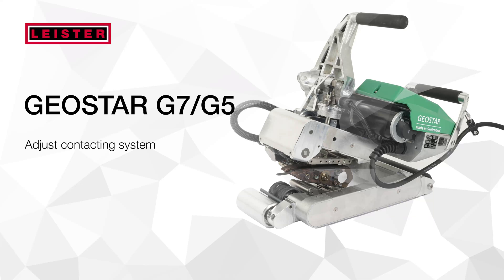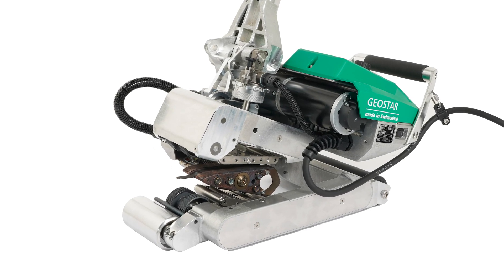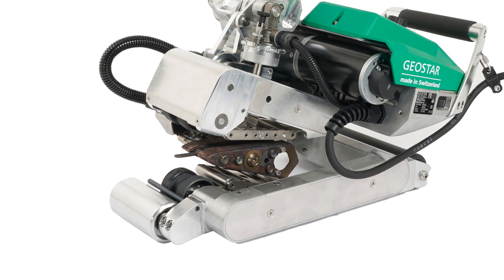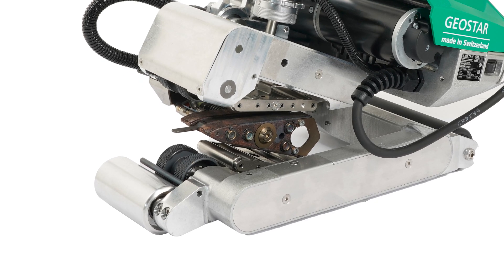Hello, and welcome to this Leister tutorial. In this video we explain how to adjust the contact system of the Geostar properly. A correct setup is fundamental for a good welding. The contact system has to be adjusted always when the thickness or type of the membrane to be welded changes.